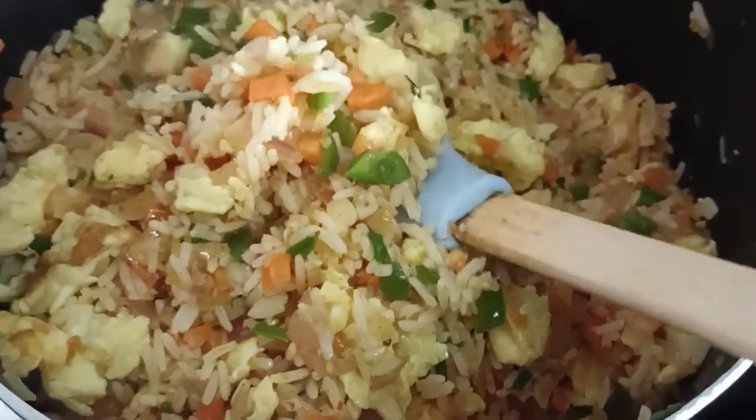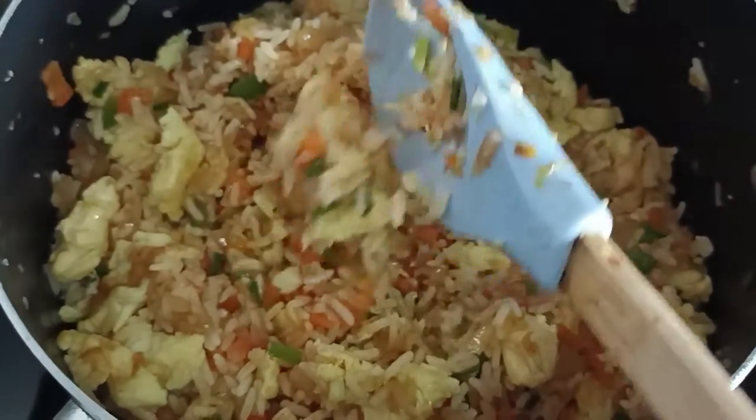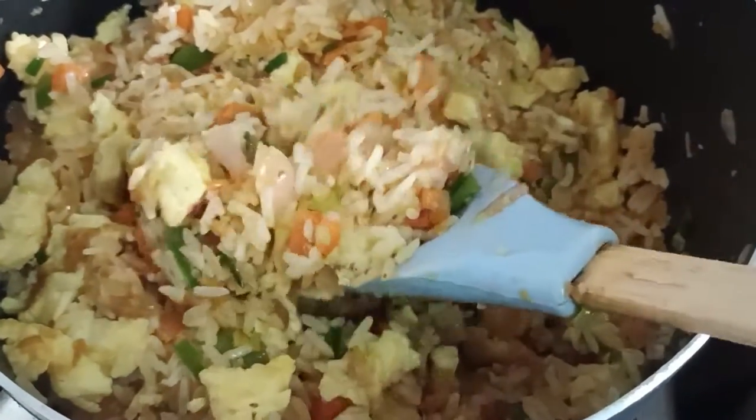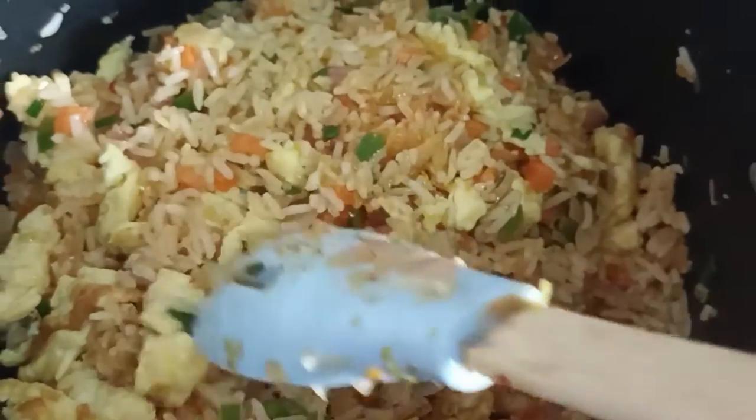Now it's all ready to eat. We will just plate it and add spring onion on it. Our delicious egg fried rice is ready to eat.